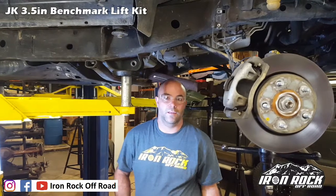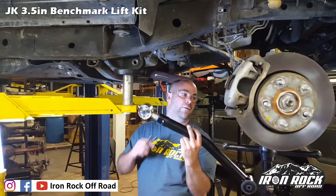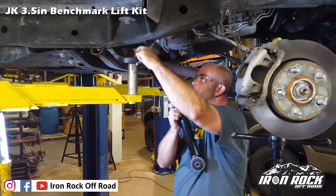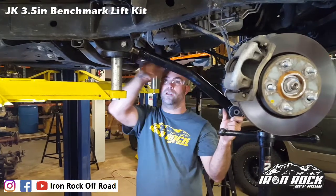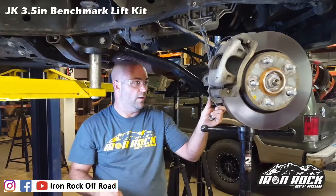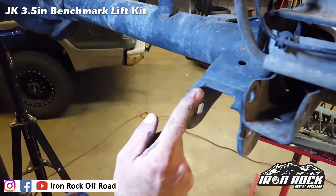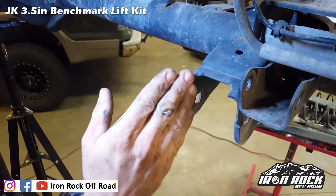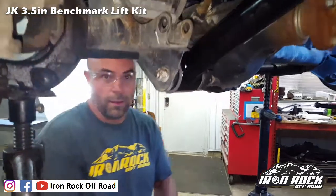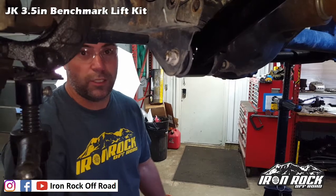We are adding caster to this kit, so your new lower control arm is going to be a little longer than the old ones. Normally I recommend putting the rubber bushing in first. The bend goes up for ground clearance and in to clear the tire. For extreme flex, you just need to grind a little bit of clearance on the inside corner towards the center of the Jeep. We're just putting the nuts in place — not tightening yet. We're going to tighten with the weight on the suspension at ride height.